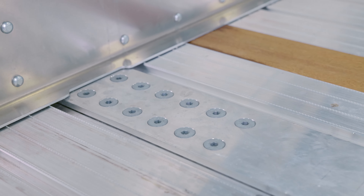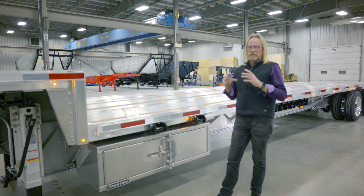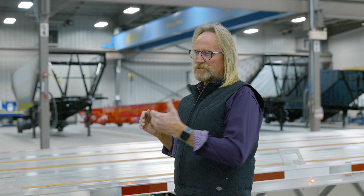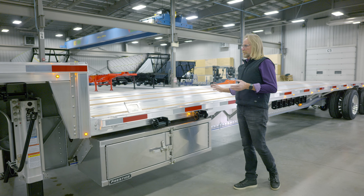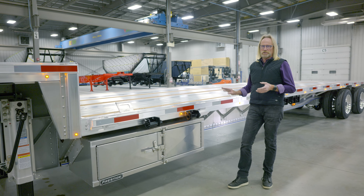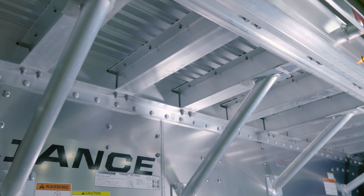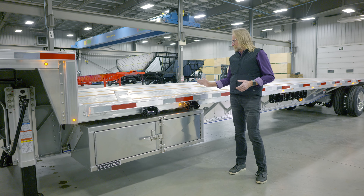Unique to this trailer is our upper rail. We have a unique design in the fact that it's an extrusion that allows us to put the cross members through the upper rail, giving you more support of your cross member. When you get a chance, let's look underneath and we'll show you how that cross member comes through that top extrusion of the trailer. 12 inch spacing is our spacing for our cross members.